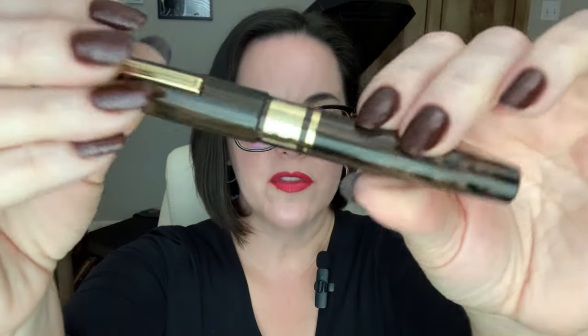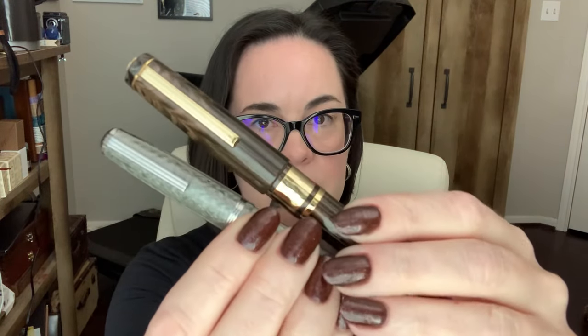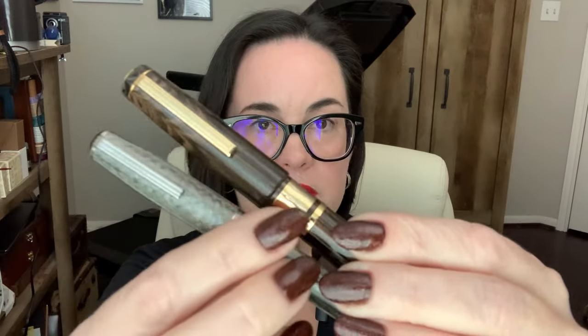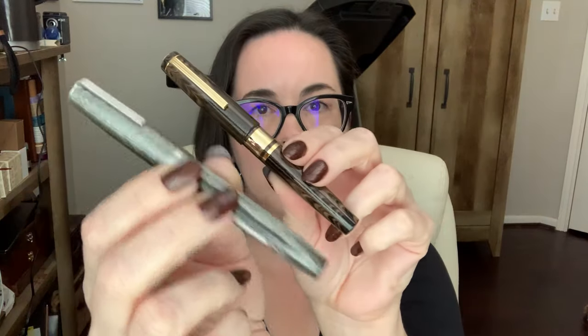There's a band around the barrel with a nice hammered textured look to it — it's gold plated. The clip is a nice reference to that 1950s pen. In fact, I have a vintage Esterbrook here, and there is a direct reference to the clip on these pens. I love that they took an element from the 1950s and placed it on a modern interpretation. If you look at these pens side by side, you can tell they're related — they're family.